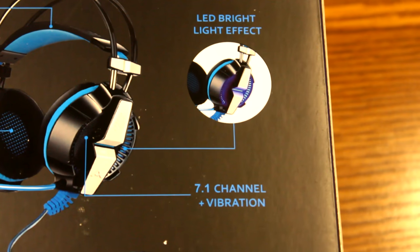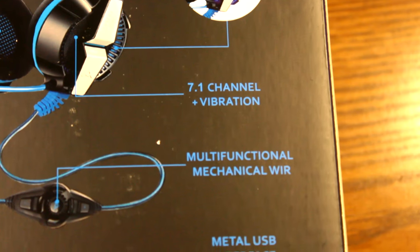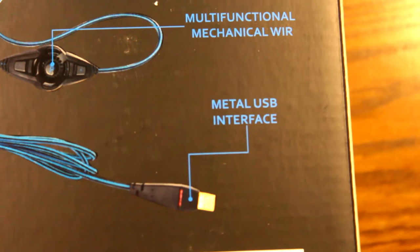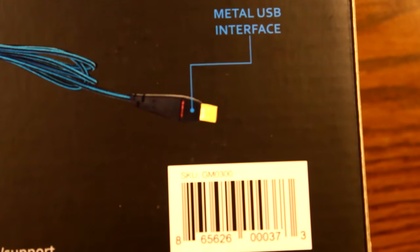Looking at the back, it advertises that you can get long comfortable wear out of this headset, a bright LED light effect, high-class 50 millimeter speakers, 7.1 channel and vibration, a multi-functional inline controls unit, and a metal USB interface so it's going to be very durable if you take it on the go.